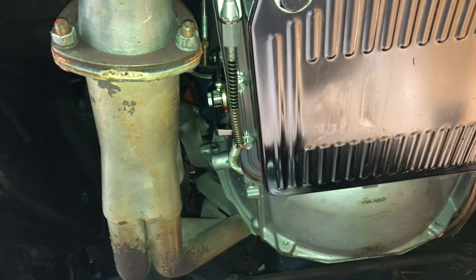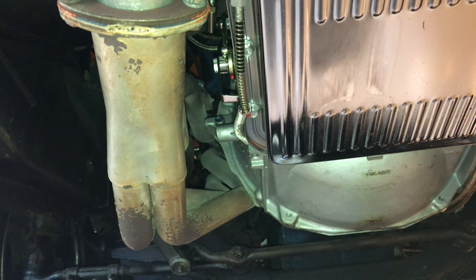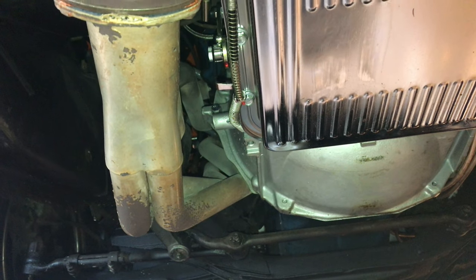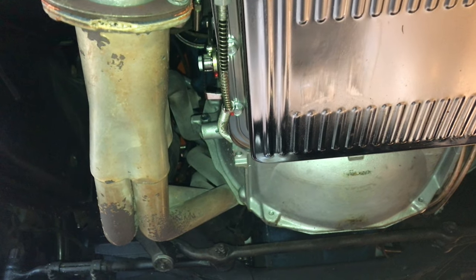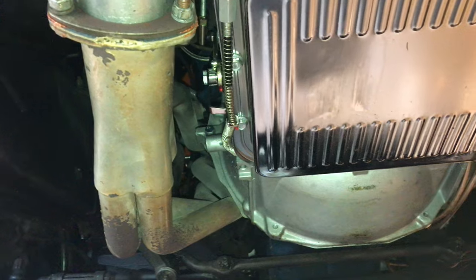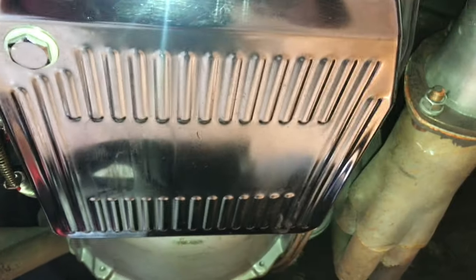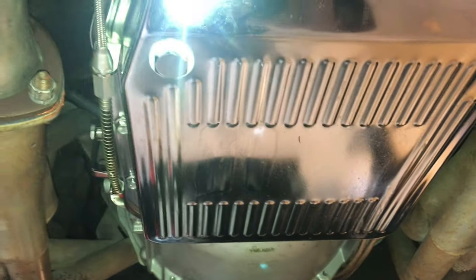So what I'll do is another video — maybe attach it to this one — showing dynamically how that works and how we can do manual shifting for upshifting one, two, three, and overdrive. It's a lot of fun. It works very well. I'm still very pleased with how this transmission project turned out for the AOD.